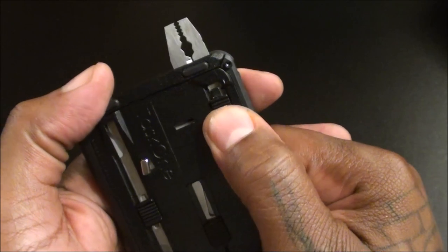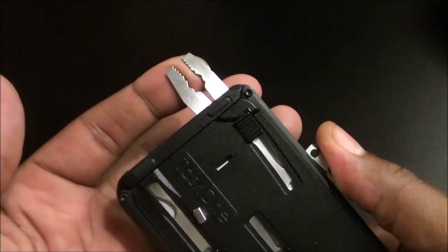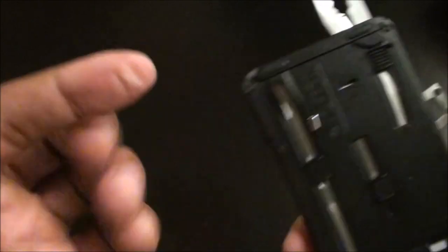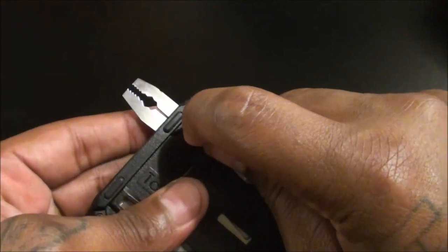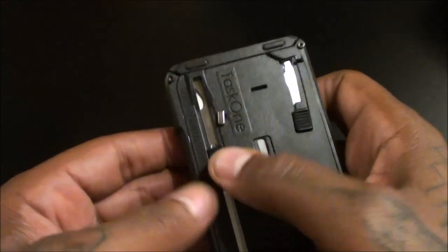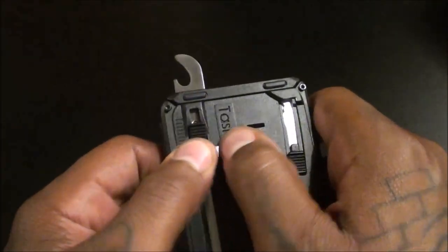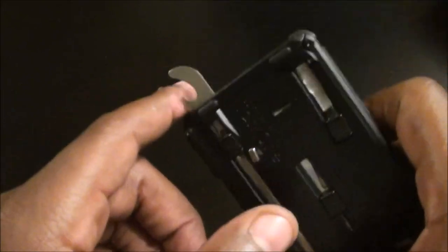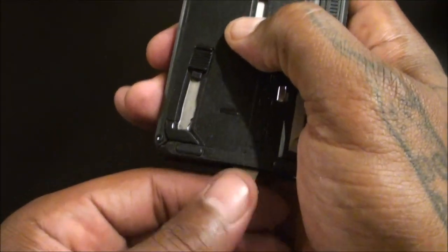Here's the pliers and wire strippers — slide this open and you get real grip on it. Definitely good enough to strip some wires and for emergency use. It's a little tight getting back in but they say once you use it a while it'll loosen up. Now for the bottle opener: hit the secondary lock, slide it down, and it locks into place. Pop open your beer or soda — bottle opener on deck.